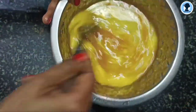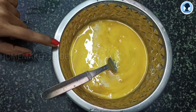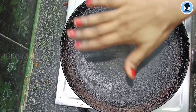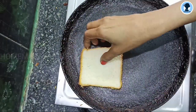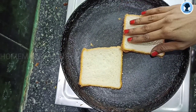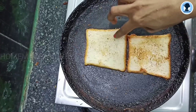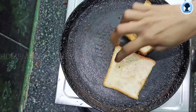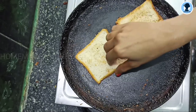Now we will mix it to remove lumps in the bowl. Then dip the bread slices into the egg mixture. Cook until golden brown. After 1 year, you can add a little bread.